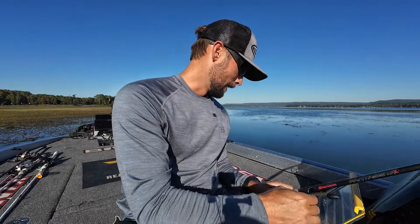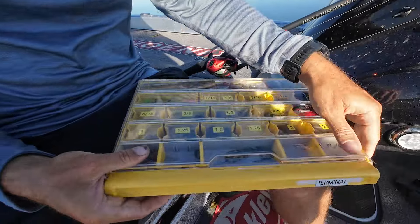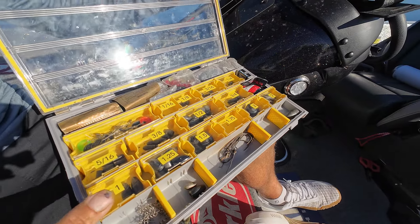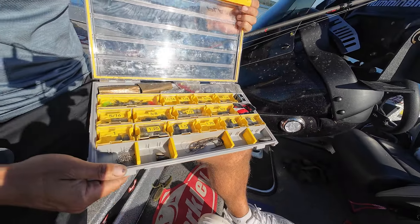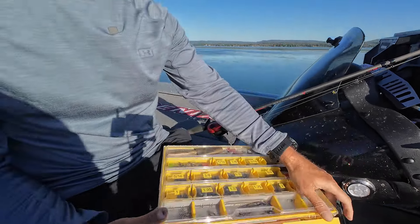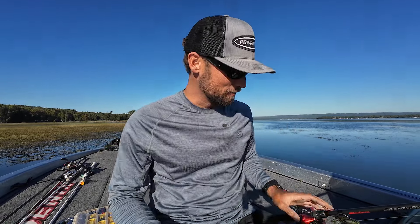I like to keep everything organized — here's my terminal box. Easily marked so I can grab a weight: ounce and a quarter right there, ounce and a half, and I'm out of ounce and three-quarters — I've got my last one tied on, need to get more. You don't really lose them too often. An ounce and three-quarter tungsten weight is probably like 15 bucks now, which is ridiculous, but you've got to have tungsten.